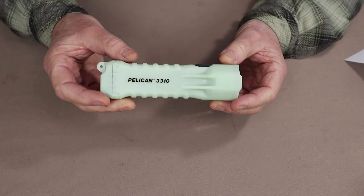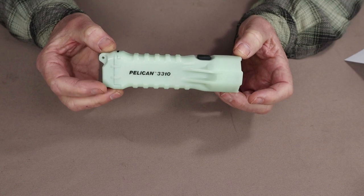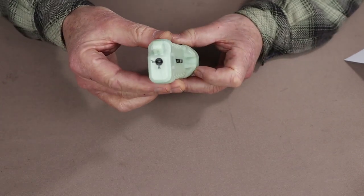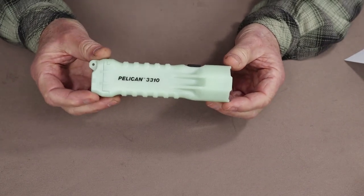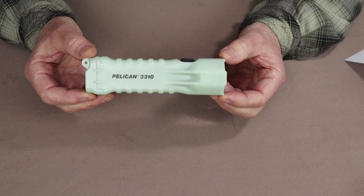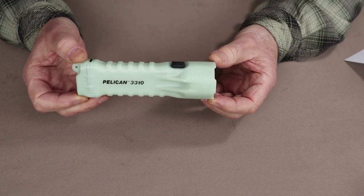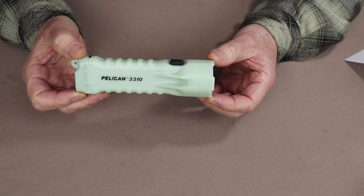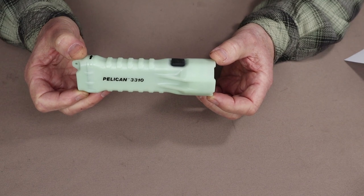It runs on three AA alkaline batteries, which were provided with the light, and they lock into the base with a little locking mechanism that ensures they don't come out. The beam distance is what makes it so bright for its size and lumen settings — on high the beam will reach out to 231 meters and on low for 74 meters.